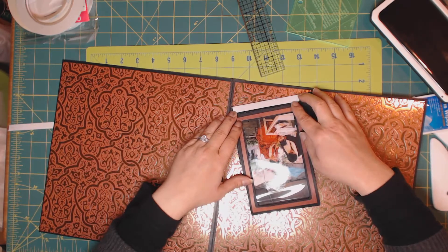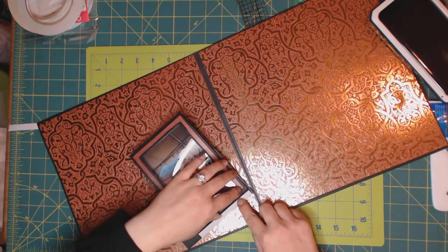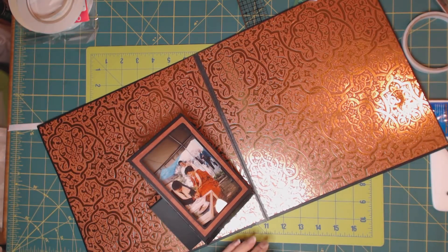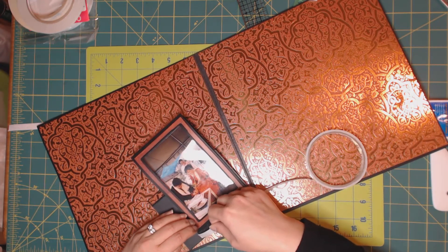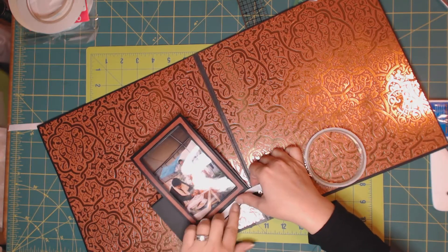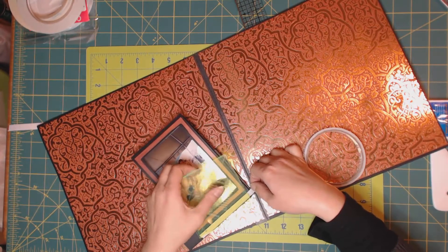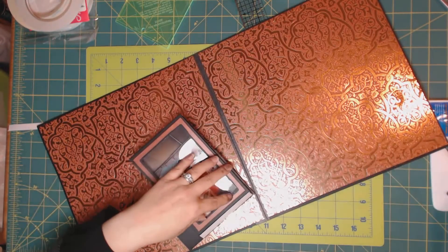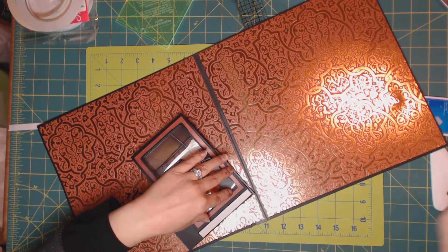Almost there. Now I have to do this side, and remember we still need to add some tape up here. I'm going to remove this part and apply tape so that it covers the entire area. As you can see, the picture faces you when you put it on the page. Burnish it down. Now remove it.